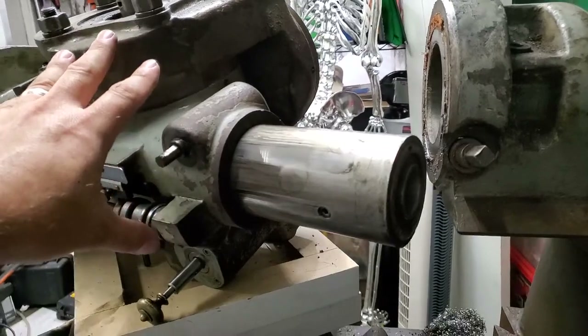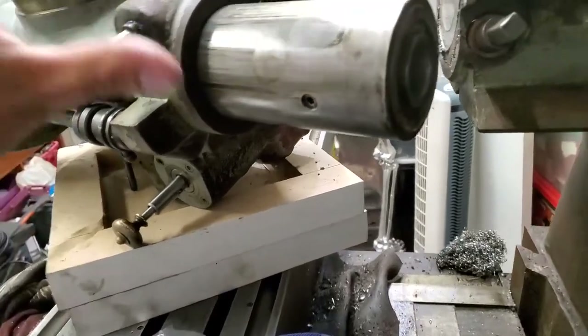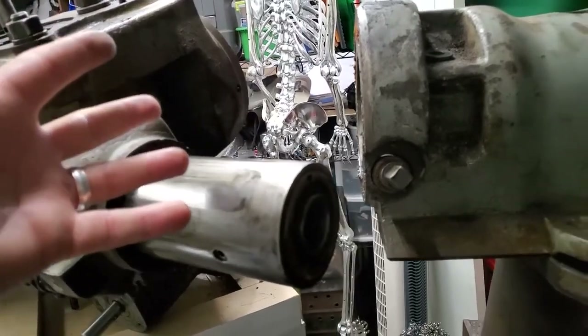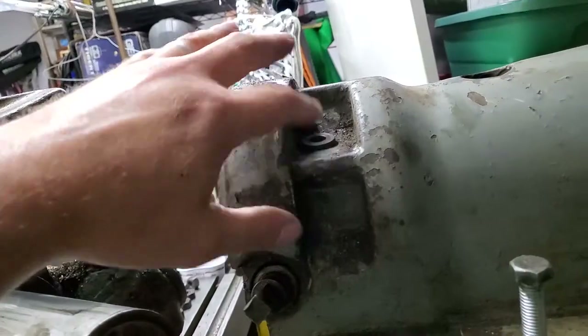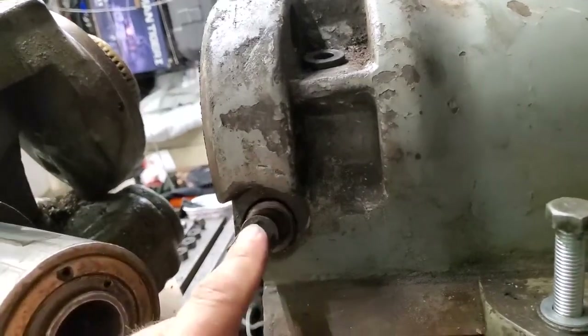If you have a hoist that's great — I just don't have room for a hoist. So what I did is I put several blocks of wood under here and I raised the table up. I tilted the head sideways, raised the table up, and it supported the head. Then after I got the bolts loose — after you take the nuts off — the bolts are still attached to the head.